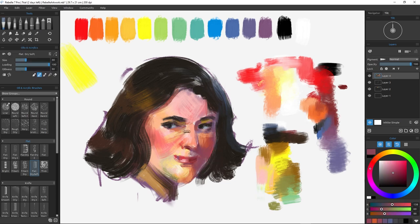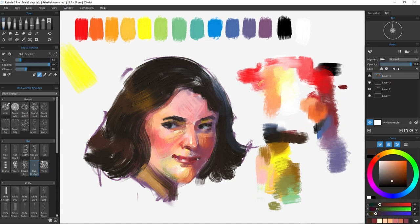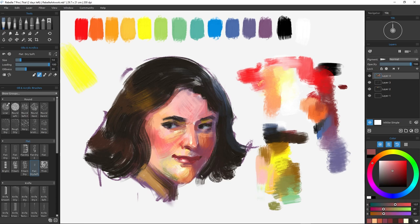Worth noting is the color black. Like white, it is highly influenced by color temperature. Lighting it warm or cool can show you exactly how much color is really there, despite having no chroma.